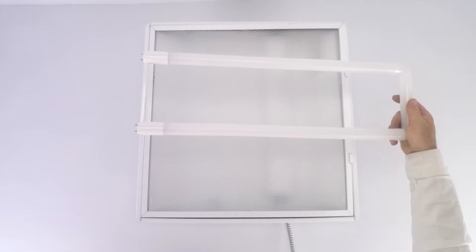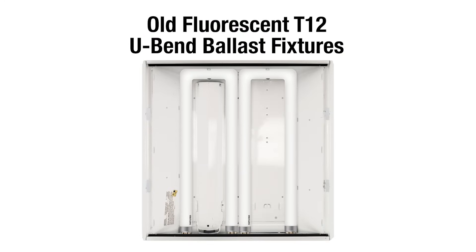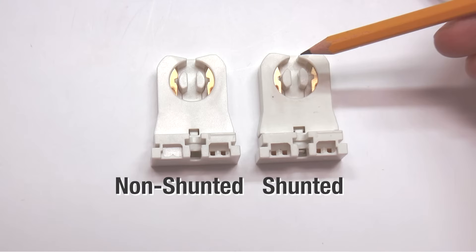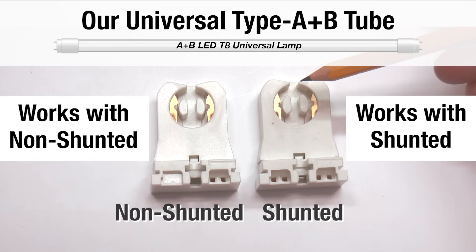The new AB universal tube works in most all of the U-bend fixtures. On T12 fixtures with the big bulbs, you're going to have to use a different clip in the fixture, which we provide. But all the U-bend fixtures can be converted to the new AB tube. Just a couple of notes towards the end on questions we get all the time. Shunted versus non-shunted — we have an entire video on this. With our new tube, it's really not an issue. You can use whatever tombstones you already have in your light fixture, as long as they're in good shape.